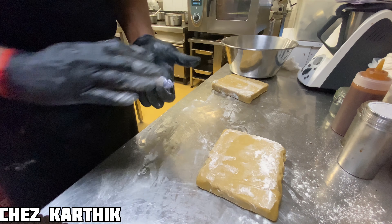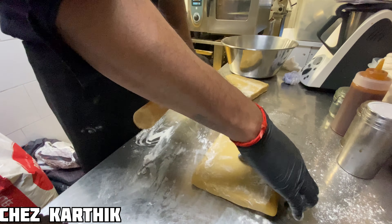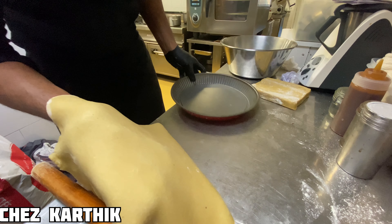Hello. We are going to make a tart au chocolat — a chocolate and caramel tart.